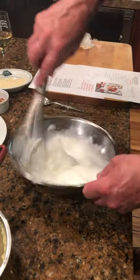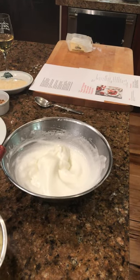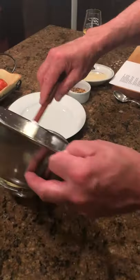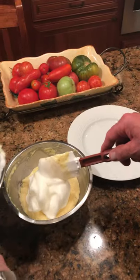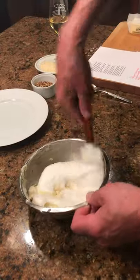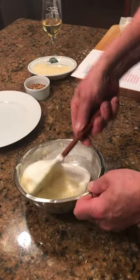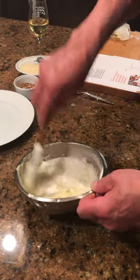That's pretty good. So we're going to take about half of these — maybe a third. What we want to do is lighten up the soufflé base mixture, and we can be a little bit more aggressive with this at this point. Then we're going to go back into the larger bowl.